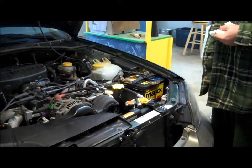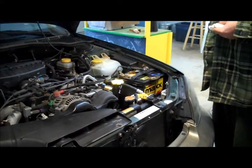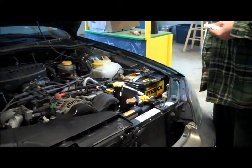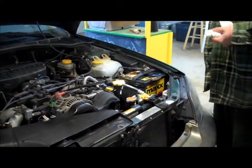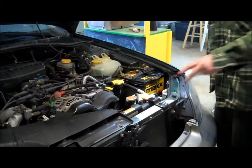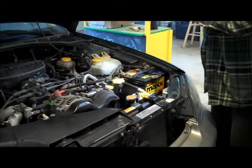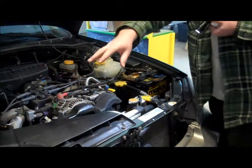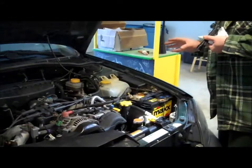Conveniently located near where you check and add the oil. One thing I wanted to mention is that even though this is a Subaru, most cars have the same general configuration, so I'm hoping this video helps most people. The cooling system is typically up here, your windshield washing stuff is here, your braking, power steering, and transmission can be on either side but they're generally in the same place.